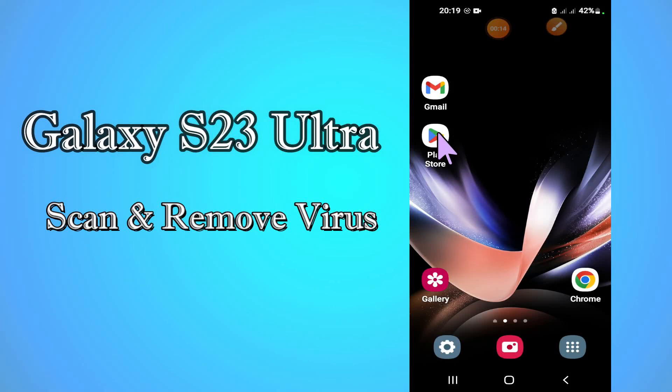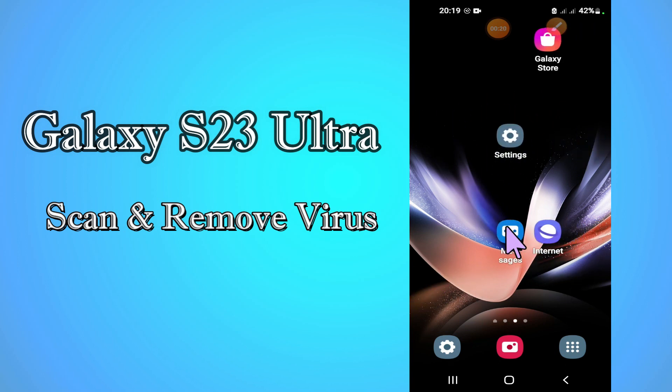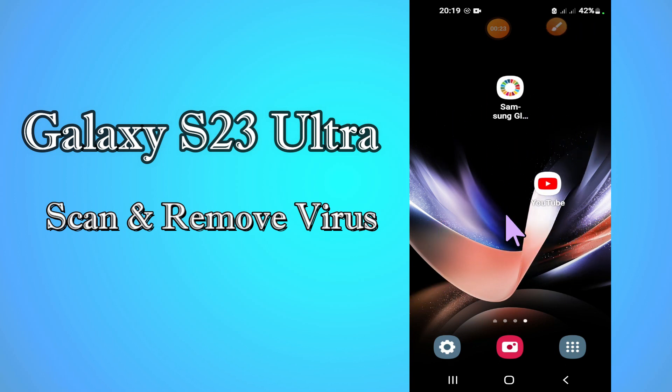Hey everyone, today in this video I am going to show you how to scan and remove viruses in your device Galaxy S23 Ultra. If you are having any issue or don't know how to do it, I'll tell you how you can do it. Before I start, if you are new to my channel, don't forget to subscribe and press the bell icon. Stay with me till the end and learn how you can do it.